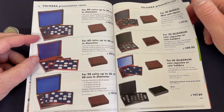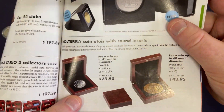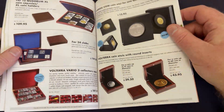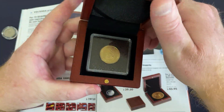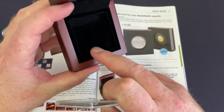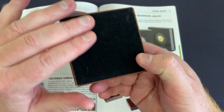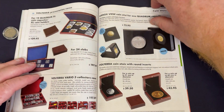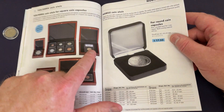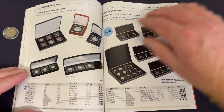I've actually got one of these — the Volterra coin round inserts. These little cases are cool. I've got one over here. Mine might be slightly different — it holds the Quadrum coin holders. It's got a little insert that fits them in nicely and it looks really nice, with a soft bottom. You can hold a number of them in one tray.